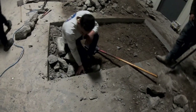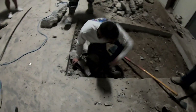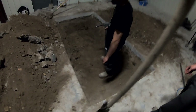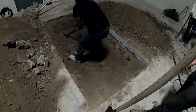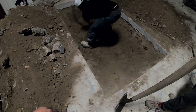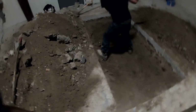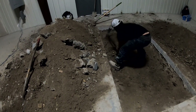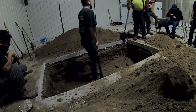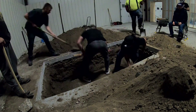Step one — we got the concrete out. We got fired just because we took a break. Progress, progress, progress. We're probably about a couple feet down. Still need like another foot, but we're getting there. We got eight guys here. We're taking turns with the pickaxe and the shovel, but we're getting there.